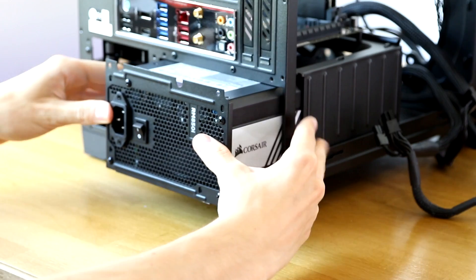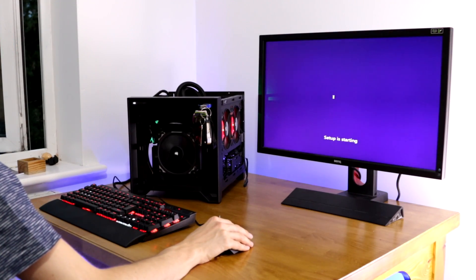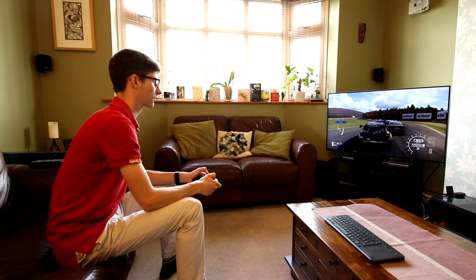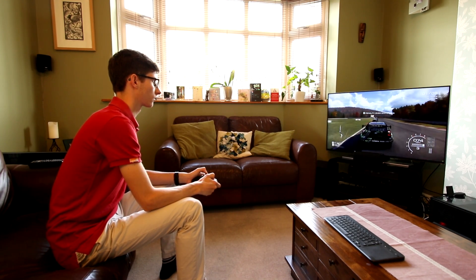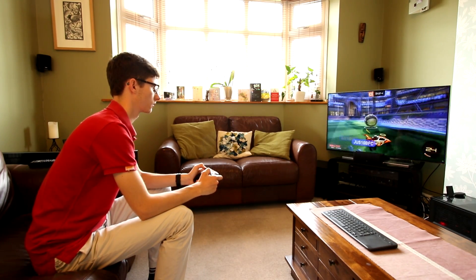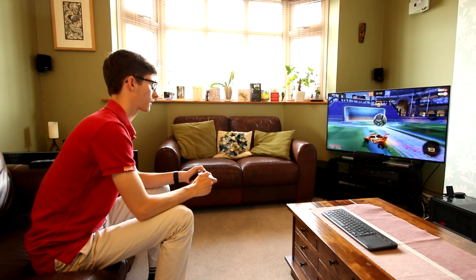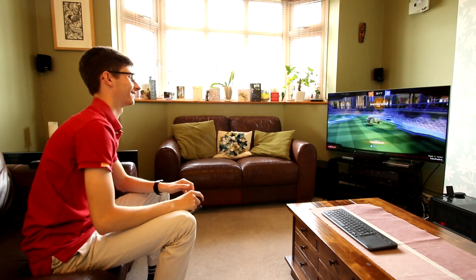As soon as the other videos become available, I will put them in the card in the top right-hand corner of your screen. If you want to learn more about any of the parts featured in this video, you can find Amazon links listed in the description where you'll be able to buy them. If you have any questions, hit me up at PCcentric on Twitter. A massive thank you for checking out this video — if you liked it, please smash that like button. Once again, a massive thank you to Asus, Intel, and Corsair for providing the parts for this build, and subscribe for more videos just like this. Hopefully see you in part two.